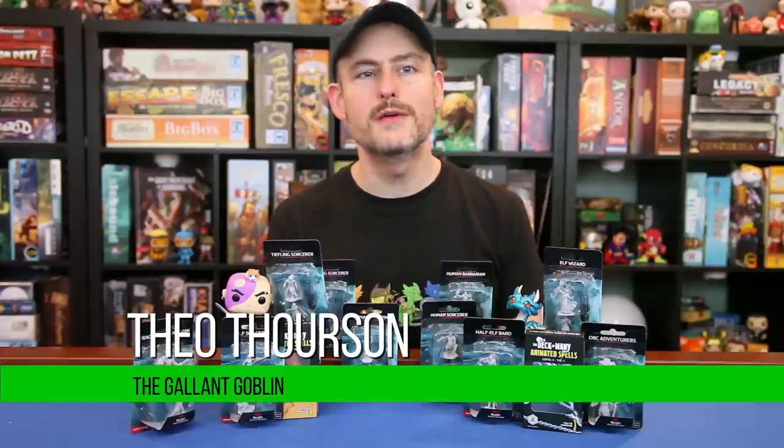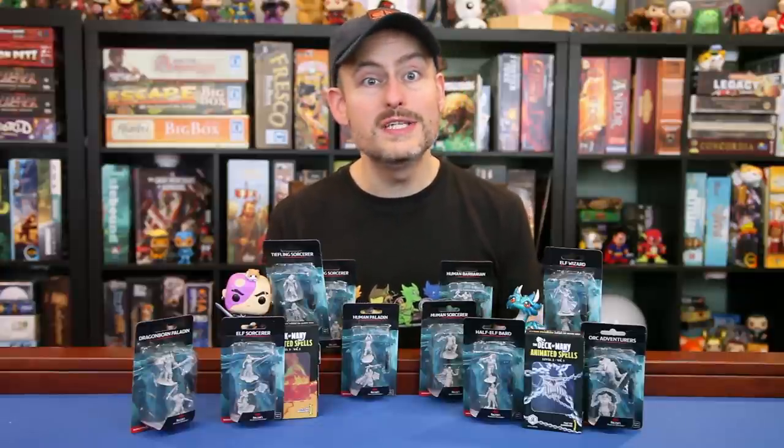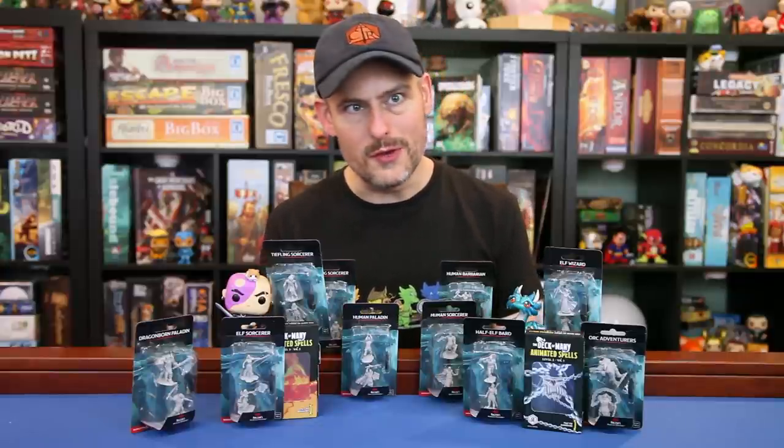Hello and welcome back to the Gallant Goblin. Today we're continuing our review series of the new wave of unpainted minis from WizKids that were released in August 2020. Many thanks to WizKids for sending us these minis to review with you.